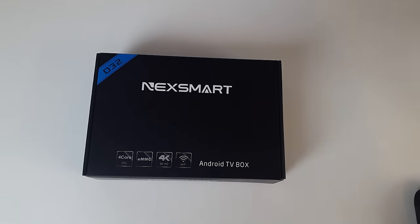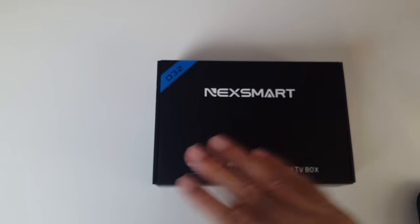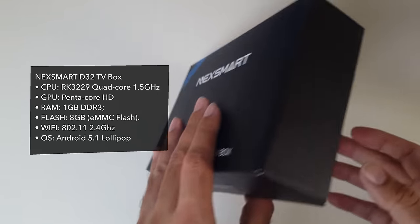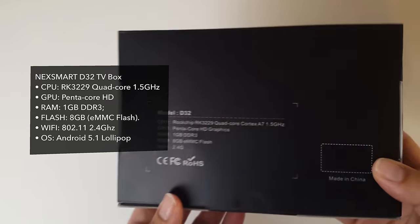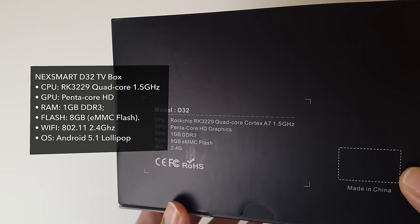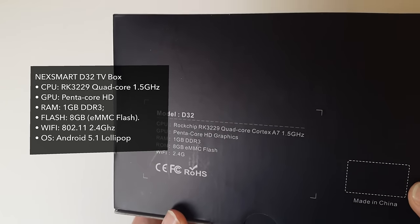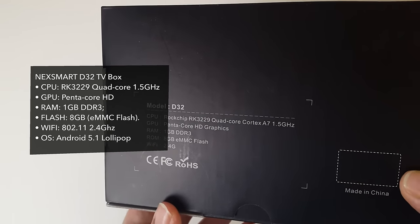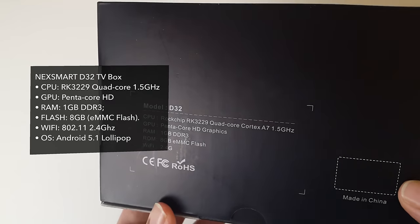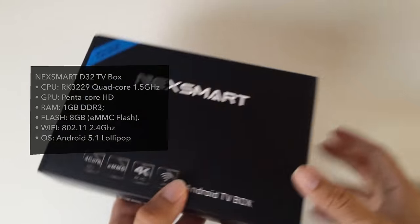Hey, what's up guys, Chiggs here from Chiggs Tech Reviews and today I have the NexSmart D32 Android TV box. The specs for this box will be on the screen right now. So you can see this is a RockChip RK3229 Quad Core Cortex A7 1.5GHz, Penta-core HD graphics, 1GB of DDR3 RAM, 8GB eMMC flash, and it's got Wi-Fi 2.4GHz.